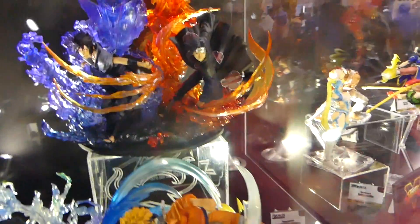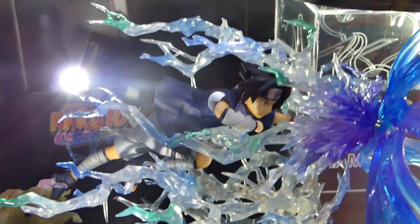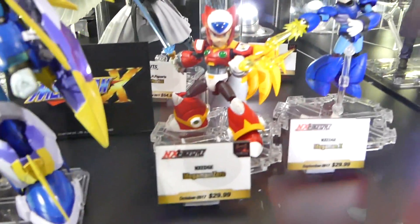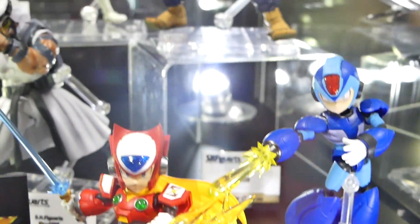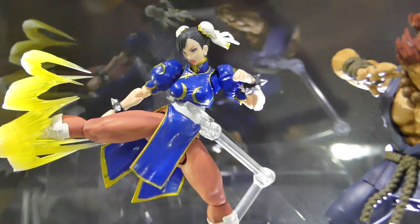Some more Naruto figures looking really cool. We got some, I believe this is Mega Man — all the new Mega Man figures looking badass. And the Street Fighter! The new Street Fighter figures show up — Akuma and Chun-Li looking badass. I really like all the effects that they put on there. Looks so cool.